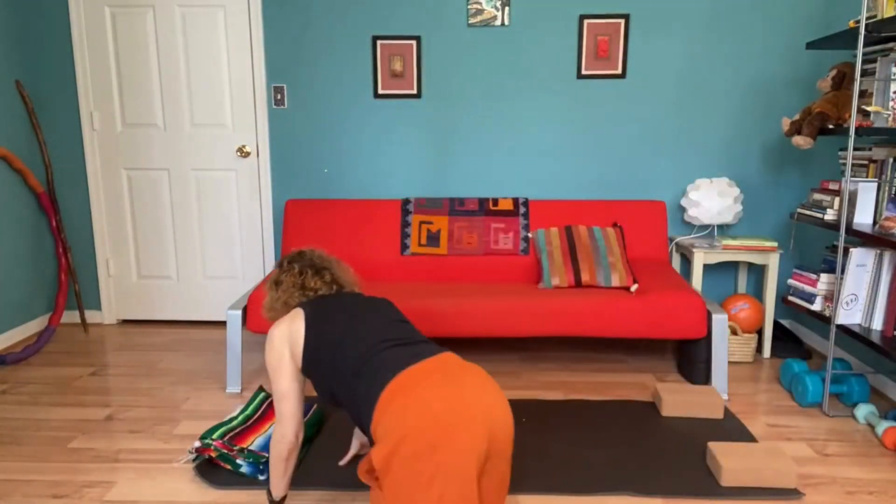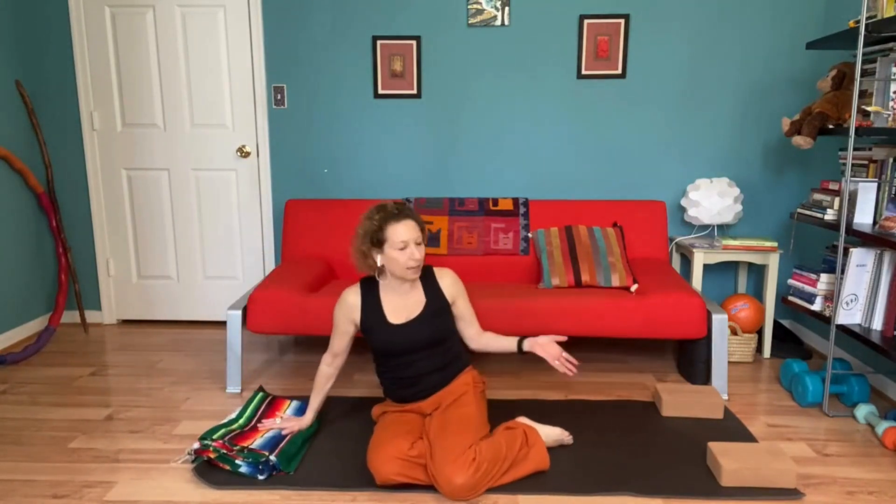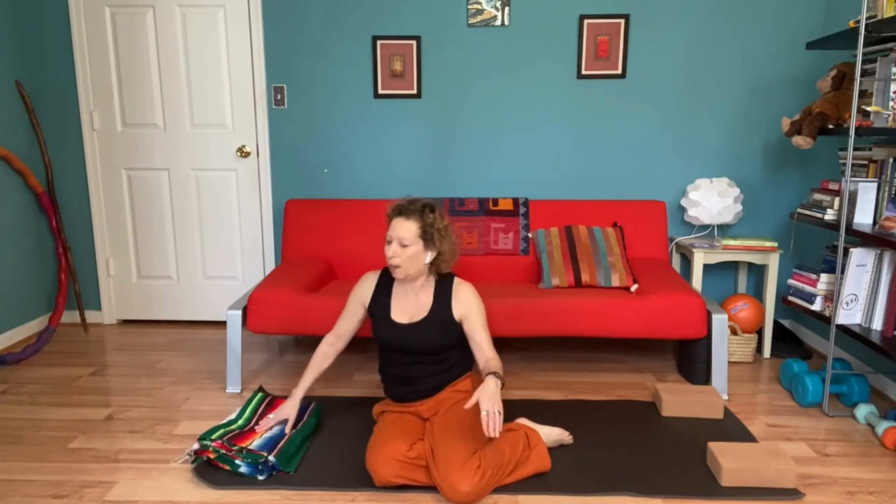I've just set myself up here with the yoga mat, and I've got a blanket and a couple of blocks. So if you've got those things, great. And if you don't, no worries at all. We'll just start on our backs.